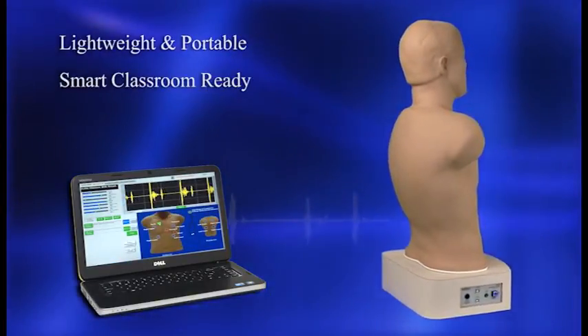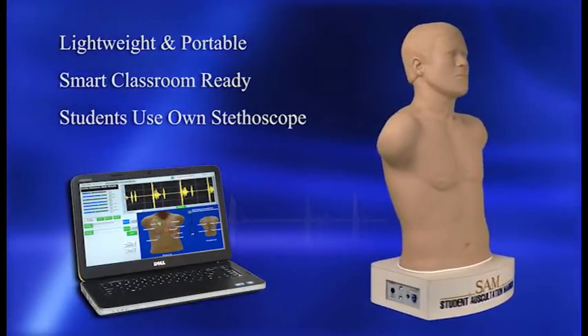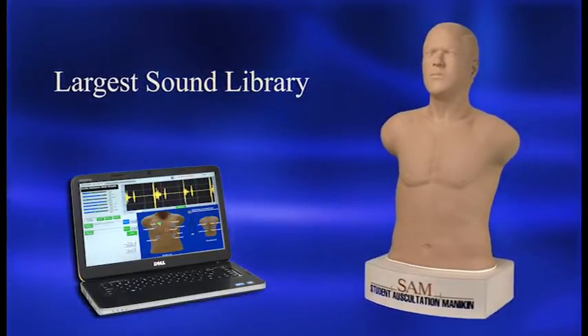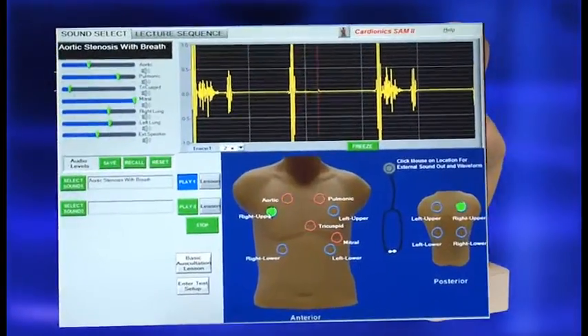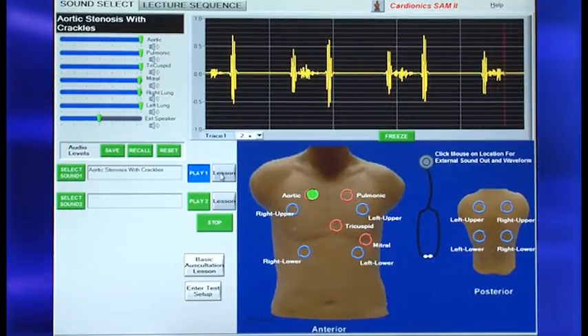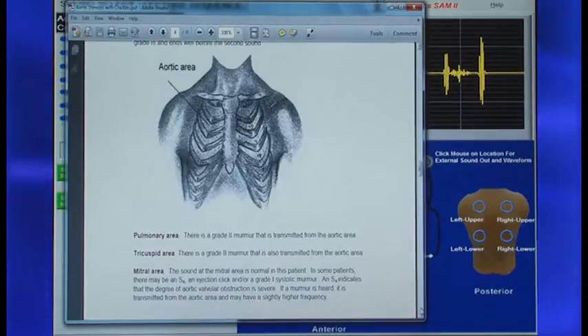Its software interface can be integrated with any smart classroom system, and students can use their own stethoscope. With the largest sound library available in a student mannequin, SAM-2 includes phonocardiograms, sounds displayed at correct anatomical sites, programmable and password-protected lessons, and much more.